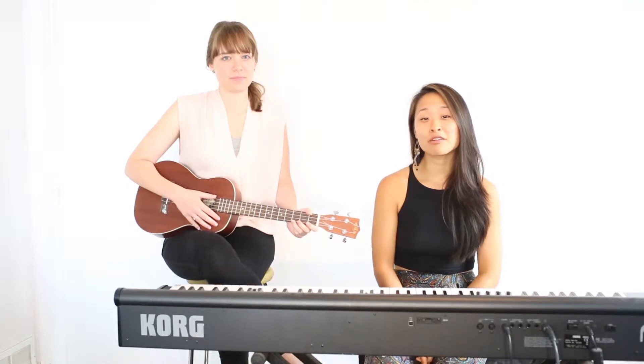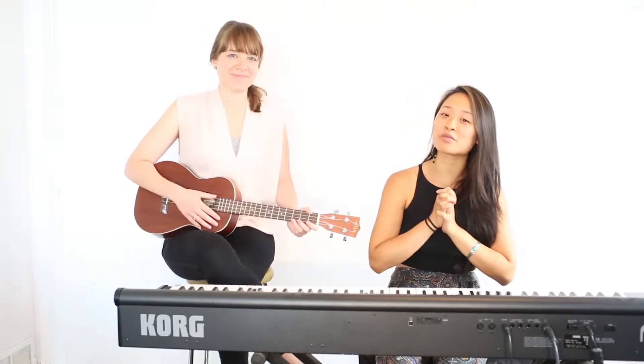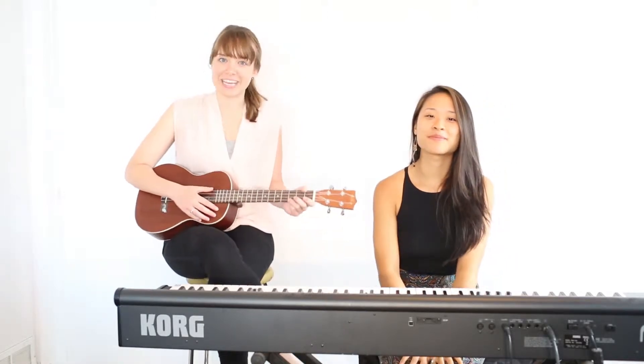Hi guys, my name is Chyna and I'm a vocal teacher as well as a Piano for Young Beginners teacher at Alderwood. And today I have a very special friend with me. I'm Emily, I'm also a teacher at Alderwood and I teach voice, piano for young beginners and ukulele.